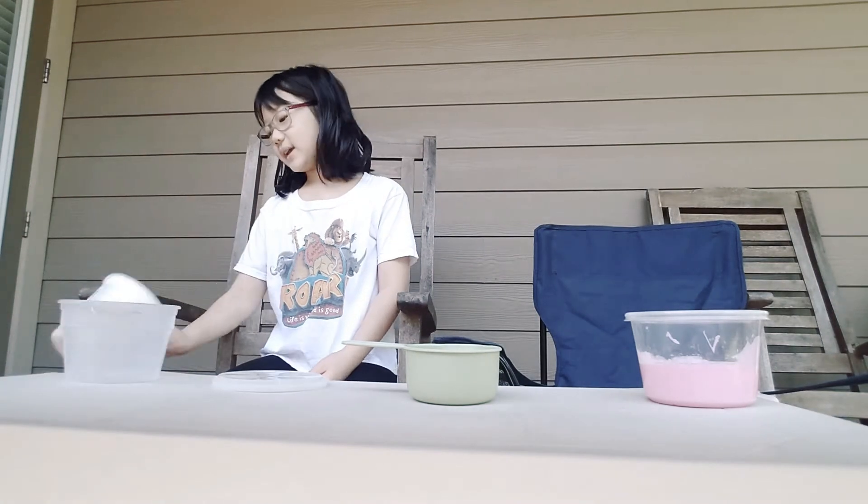Welcome back to our YouTube channel! Today we are going to show you guys how to make wiggly slime, and we will be telling you guys what that exactly means during the video. Before we get started, make sure to like, subscribe, and hit the bell. With that being said, let's get on with the video.